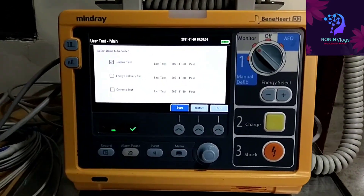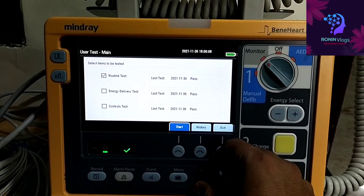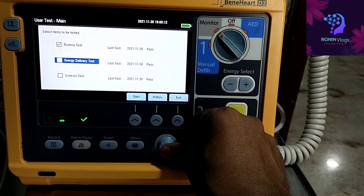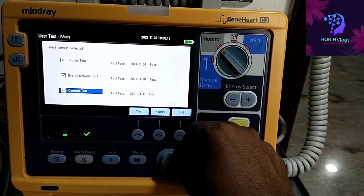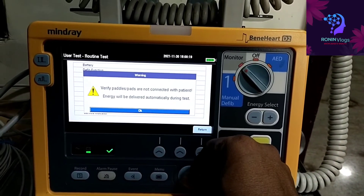There are three stages of testing. We need to select all three to find out the proper function of the machine. Select all three, then just press the start button.